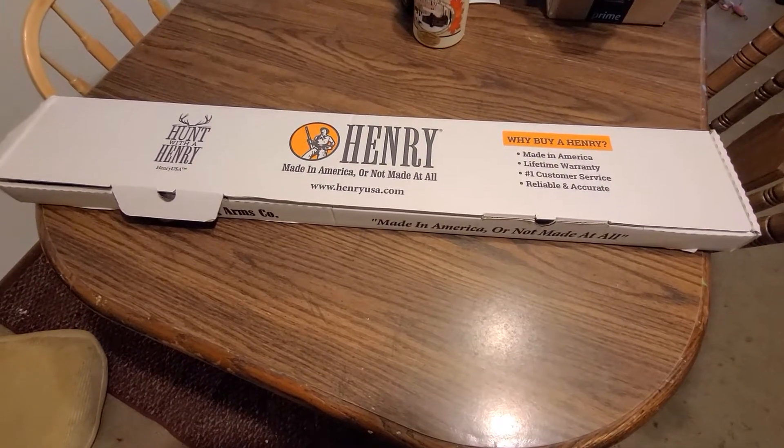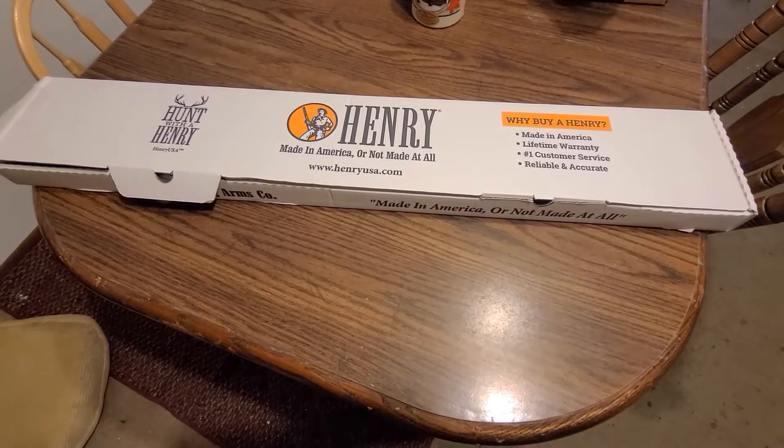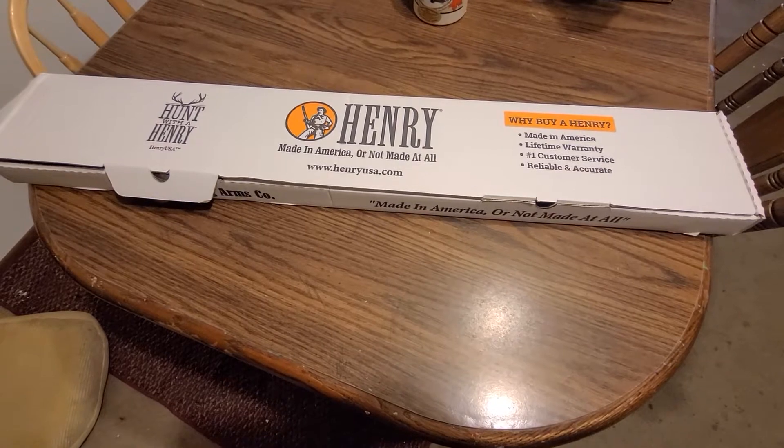Well look here, I have a box from Henry. Looks like my secret Santa has really come through for me. So let's see what I got for Christmas.